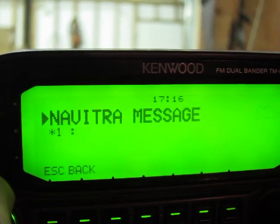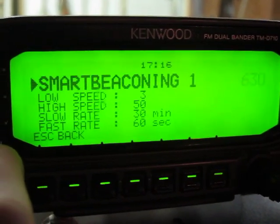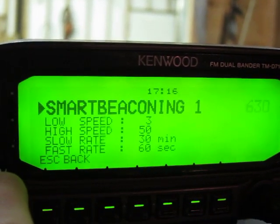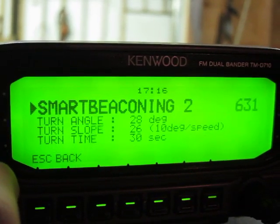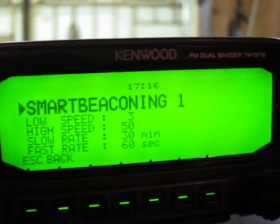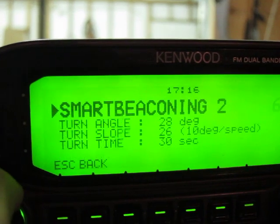So then we look at smart beaconing. This is where you can set up how often you want to send out your GPS signal. This is important for four-wheel drive — if you're not just driving on the street. If you're going slow or fast, this basically figures out your speed. And if you're going around corners, it sends out faster or slower signals accordingly. These settings seem to work pretty well if you're doing off-roading and going on adventures.